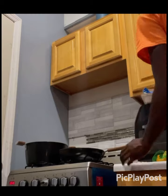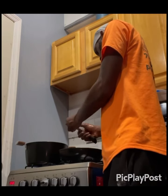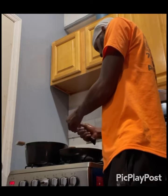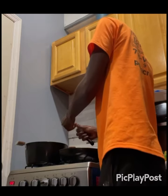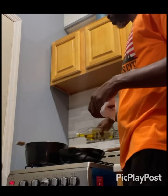I already cut up some sweet pepper — as Jamaicans know it, other people call it bell pepper or whatever. I just crushed some garlic, washed it off, and added it to the pot. Now cutting up some scotch bonnet pepper. Everybody smells the scotch bonnet when they're cutting it up, just to see if it's really spicy or not.